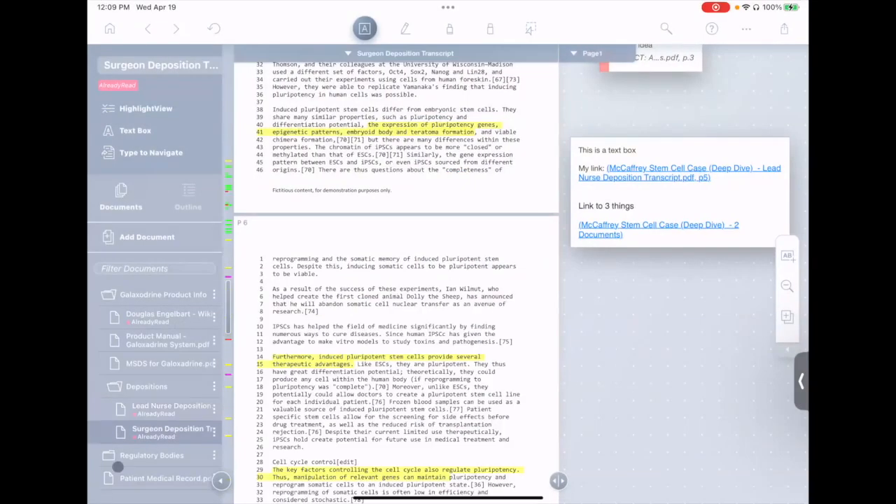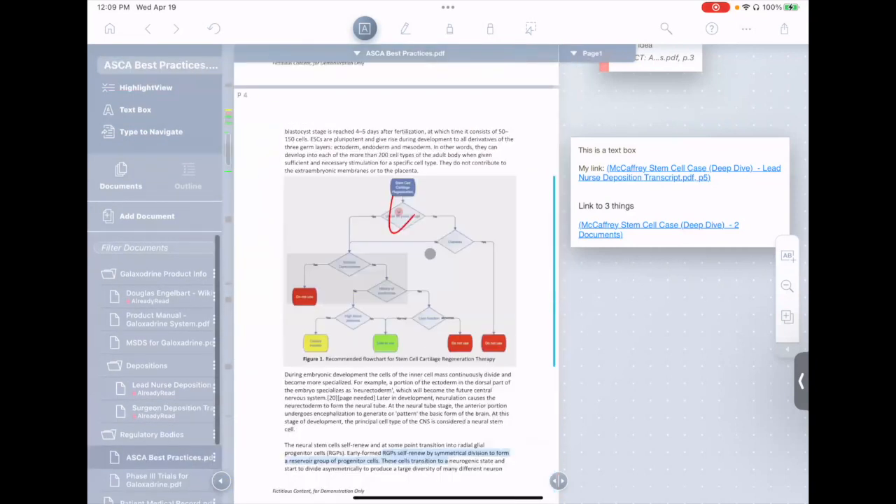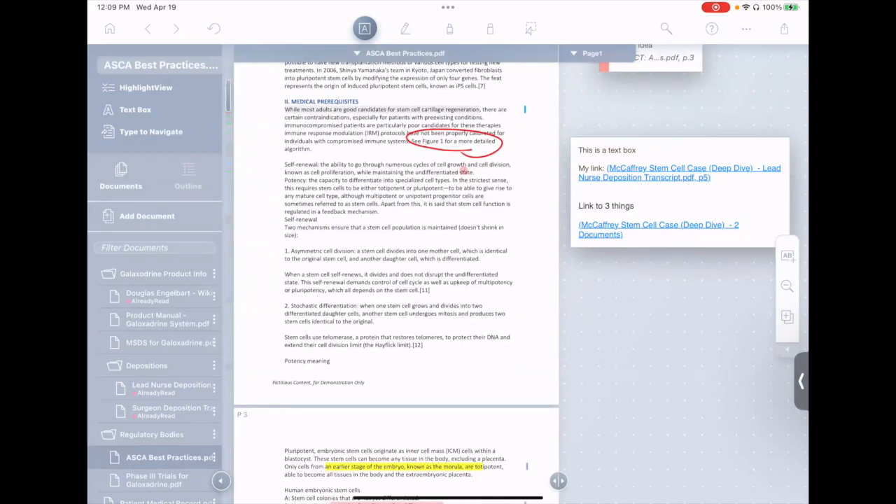Let's go back to our best practices document here. Now this is a long document, but you know how in a book you can hold your finger in one page while kind of thumbing through the other pages? It's a great interaction, and generally it's impossible to do anything like that on a computer.